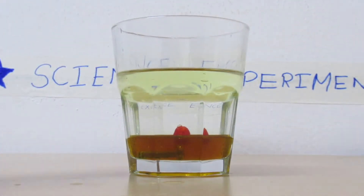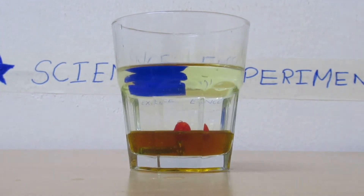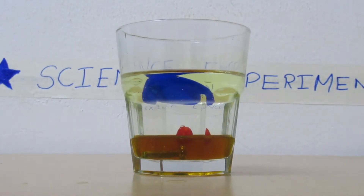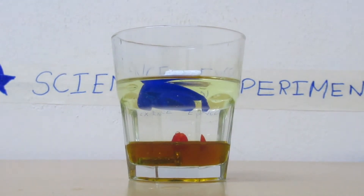Now if I take this bottle cap and drop it in, it slowly sinks and sits on top of the water. And finally, if I take this piece of thermocol and drop it in, it sits on the top of the oil.